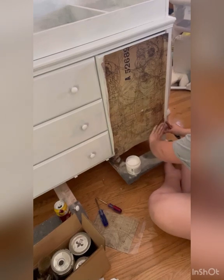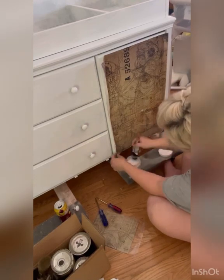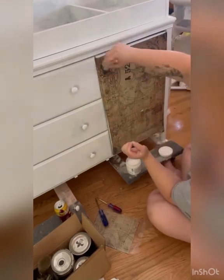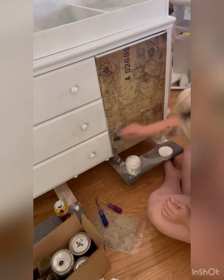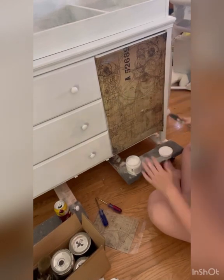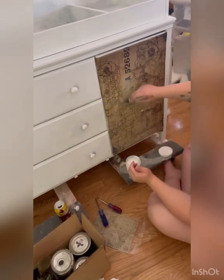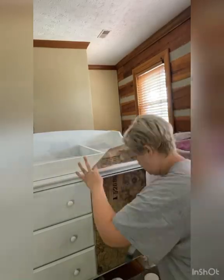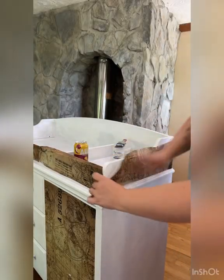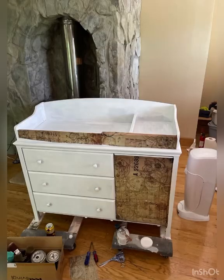Now I'm doing the bottom section. Then you can see I'm finally going over the top with the clear coat to get it smoothed out. Now I'm going up to the center strip on the changing table and the side panels, doing the same technique the same way, just on the different sections and trying to lay it over the rounded corners, which can be tricky.